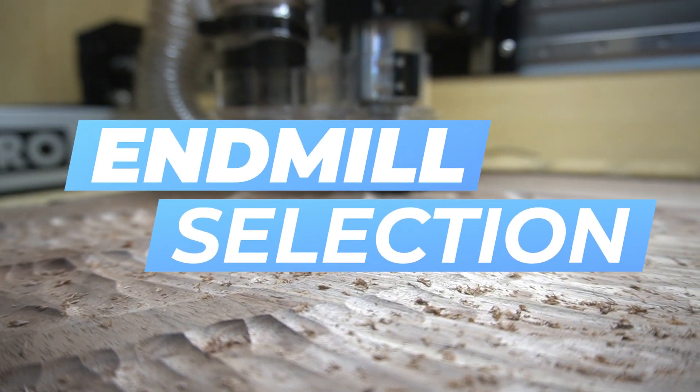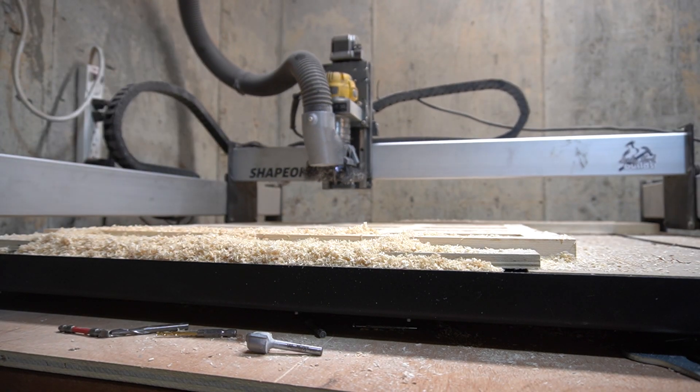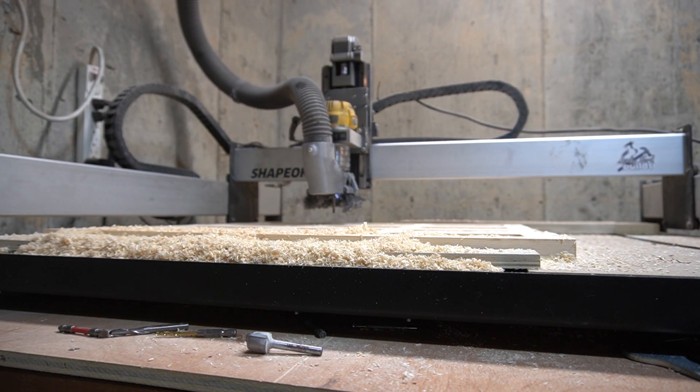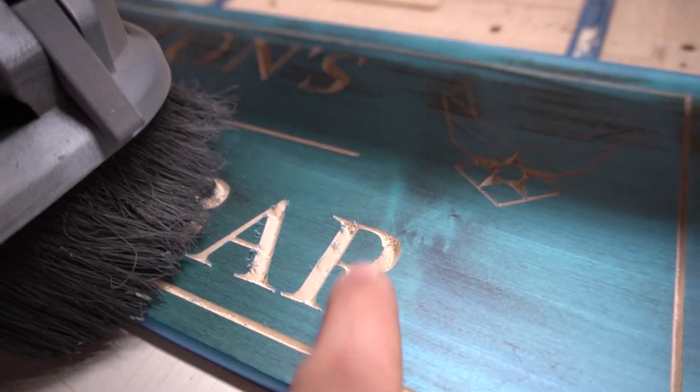The fourth mistake I made that wasted a lot of time and money was my end mill selection. Just starting out with my desktop CNC, I didn't know what a V bit was. I didn't know what a down cut bit was, where to use those, how to use those, or what size. There are hundreds, if not thousands, of different options when it comes to bits and end mills. A V bit comes in different angles, which basically translate to different amounts of detail when it comes to sign making and making letters — that's typically where V bits are used.